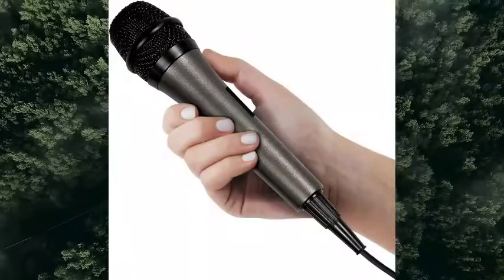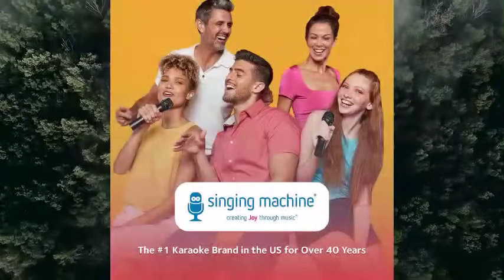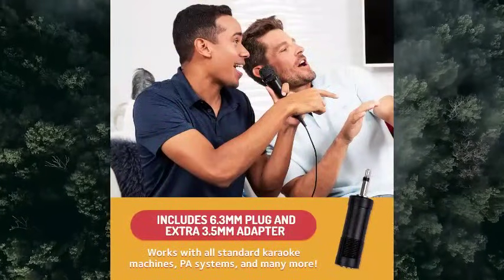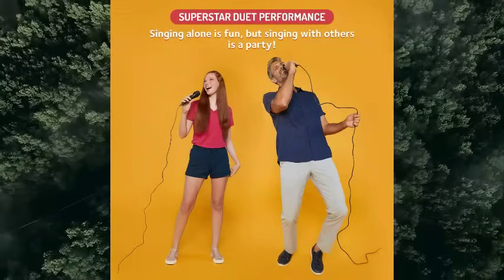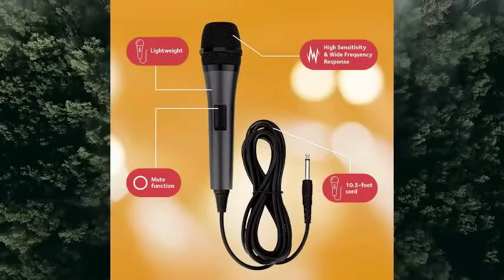Singing Machine wired microphone for karaoke, black, unidirectional dynamic vocal microphone, plug-in microphone for karaoke machine, amp, speaker, mic for singing, public speaking, parties. Recommended uses for product: singing, karaoke. Brand: Singing Machine. Model name: SMM-205.